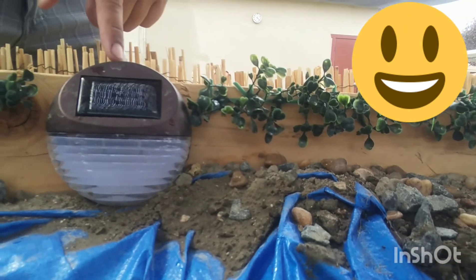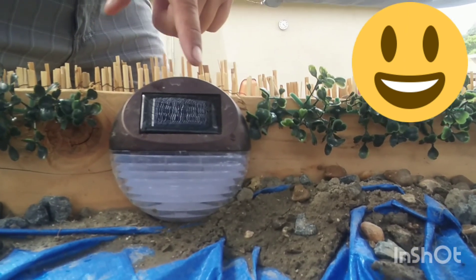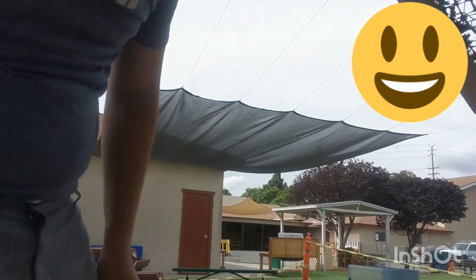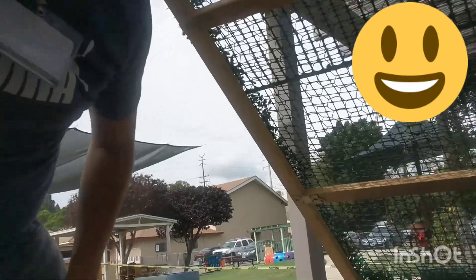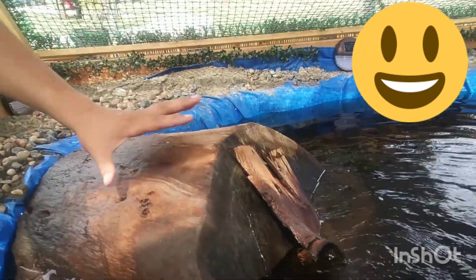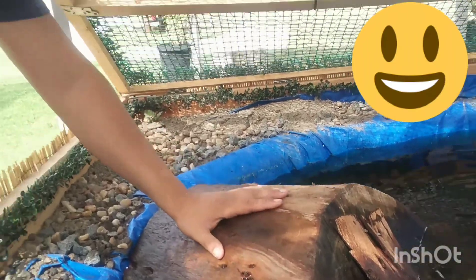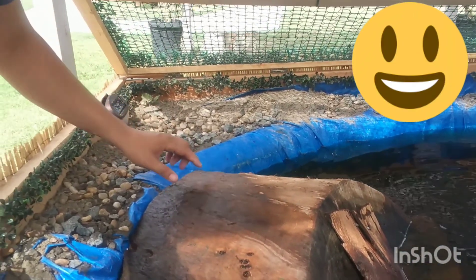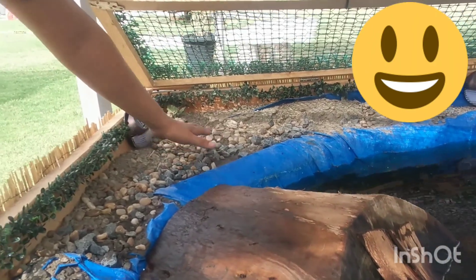We have solar lamps placed all around. There are three major logs that I put inside the pond in order to give the turtles access to their basking areas.